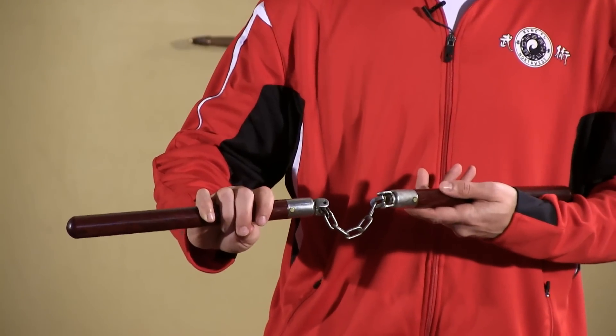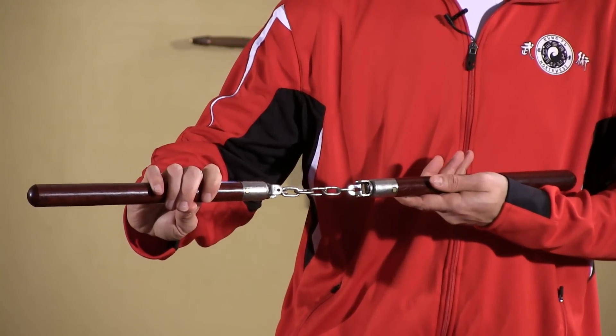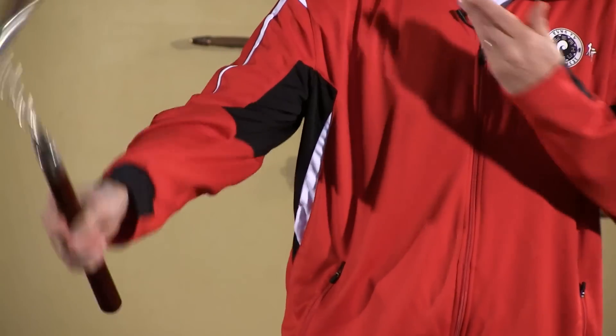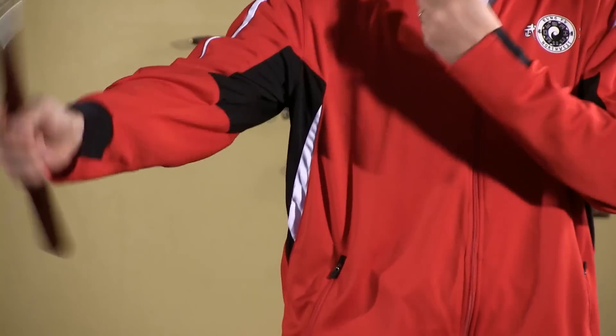From your combat-ready posture, which I talked about in an earlier video, use the offhand to gently pull the slack out of the string or chain. By pulling out the slack, you bring the chucks to life, so when you're ready to strike the chuck jumps out of your hand as soon as you open the gate. This makes for a quicker, livelier, and smoother strike.